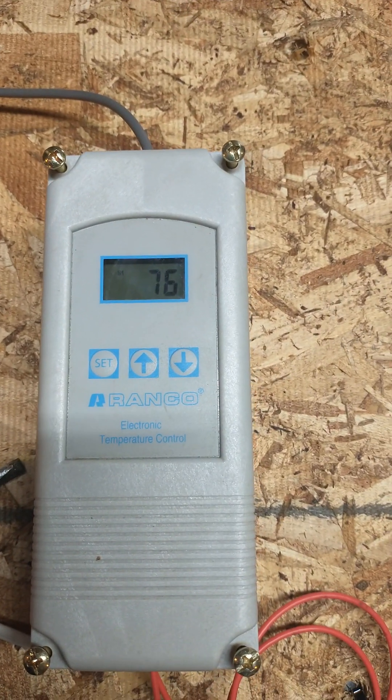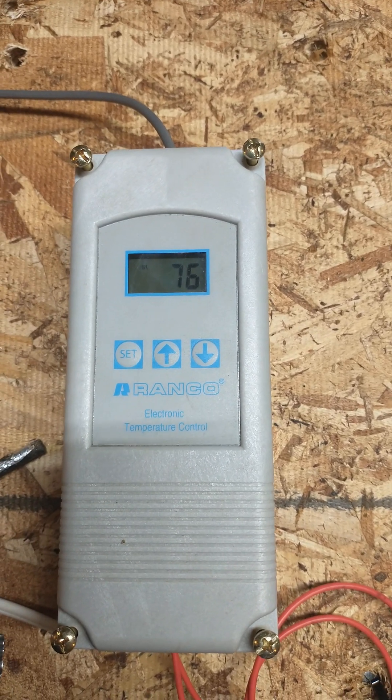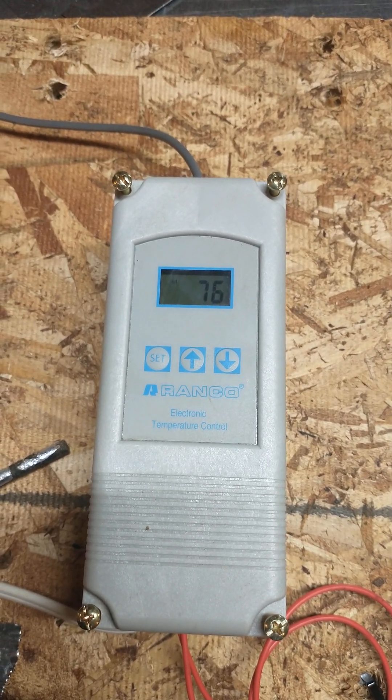We're sitting here at 76 degrees right now. Obviously if you're running the stove it would be a lot hotter. But that's a quick run-through on the settings and what this controller is. Hope that's useful to you. Thanks.